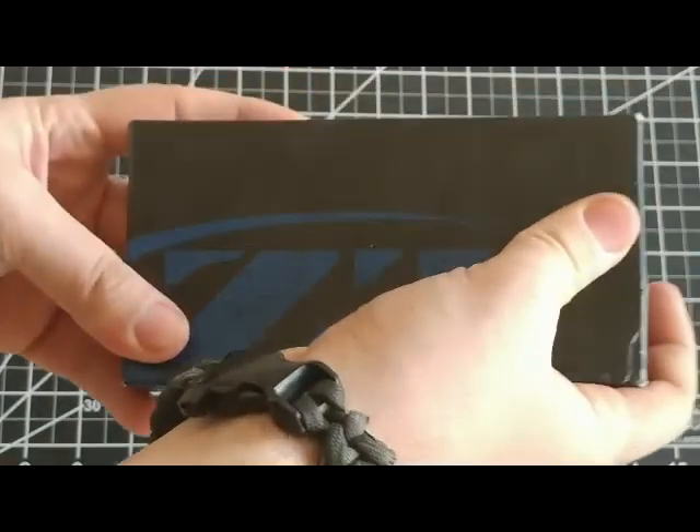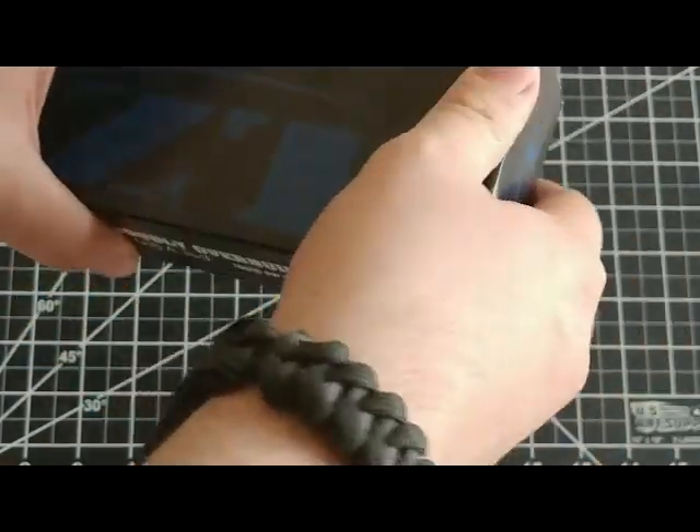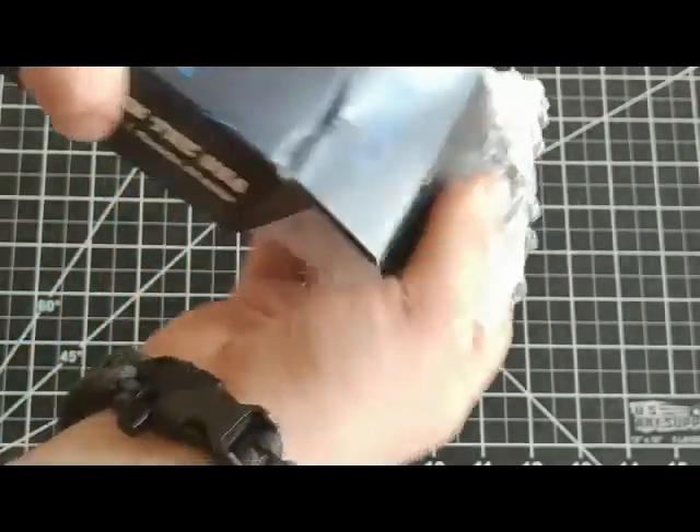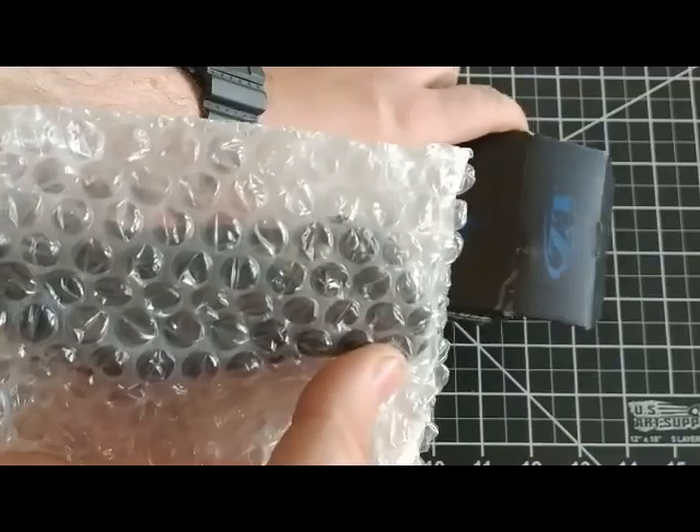The box is actually quite a large size for the profile of the knife, which is kind of nice. You know the knife is going to get some protection when you're shipping it out. It also comes with a bunch of bubble wrap as well.